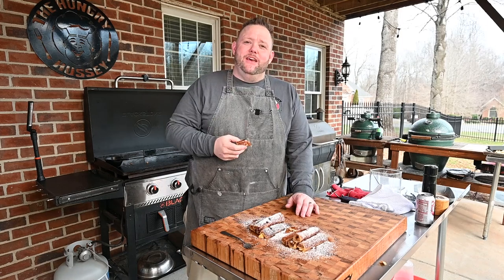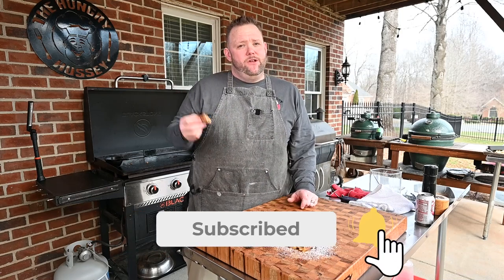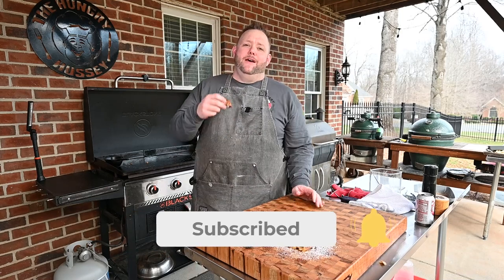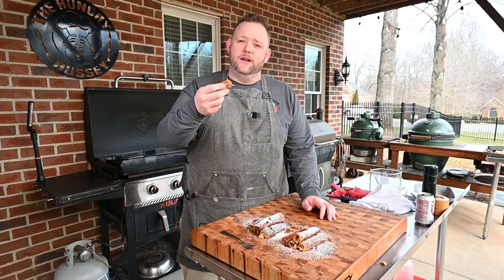I appreciate everyone watching. If you haven't by now, hit that like button, hit that subscribe button, leave me a comment, let me know where you're at, let me know what you think about the video. I appreciate each and every one of you. I love each and every one of you. Until next time, folks, Hungry Hussey is out.